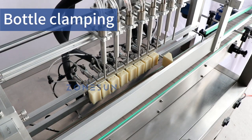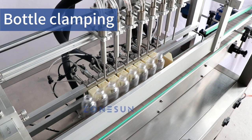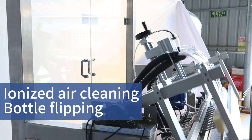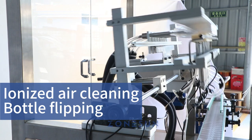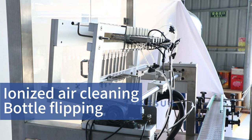As the bottles reach the washing position, a reliable clamping mechanism securely grips each bottle, ensuring stability during cleaning. The powerful combination of negative ions and high pressure air thoroughly cleans the bottles. Additionally, a unique flipping mechanism gently flips the bottles.